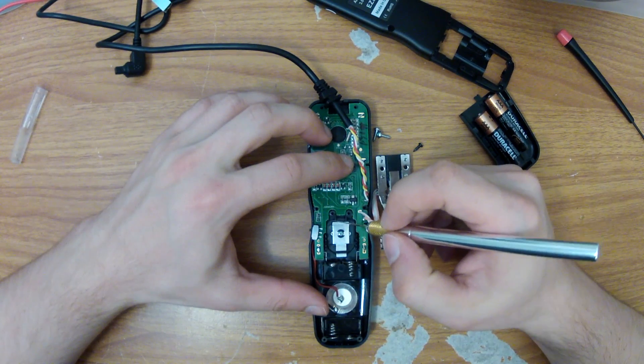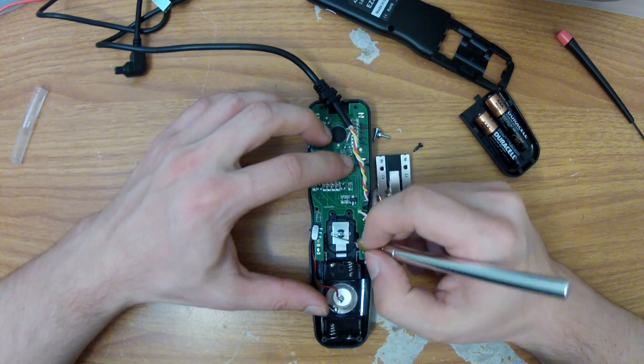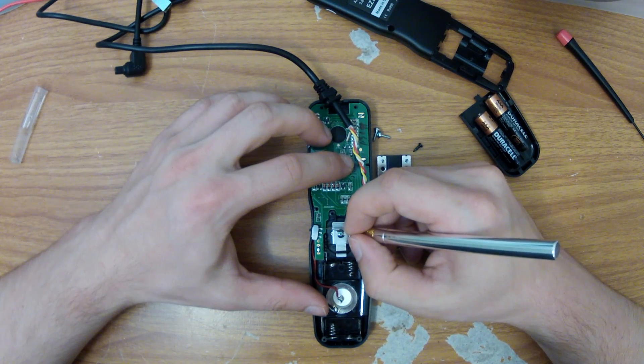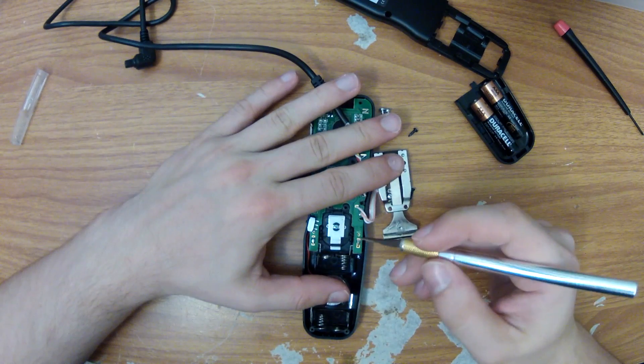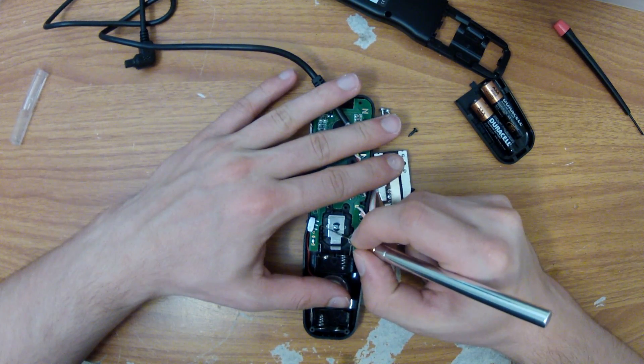After placing this switch within the case where I'd like it to reside, the next thing I'm going to do is use an exacto knife to mark on the solder mask where the terminals of the switch are present on the PCB. Before moving the switch I'm also going to make a mark in the VCC line where I plan to cut it later on.